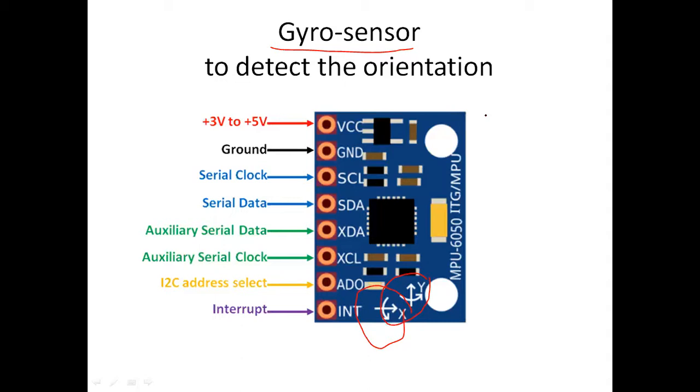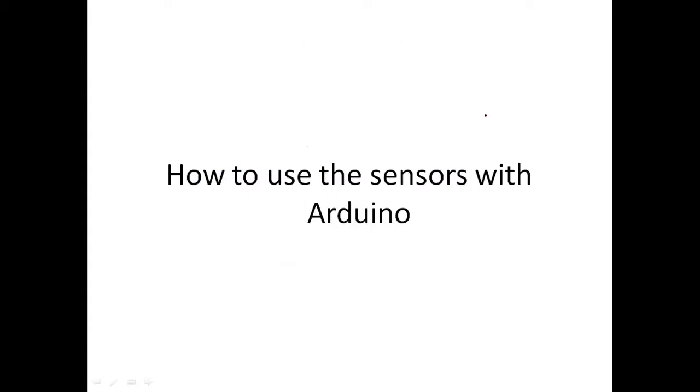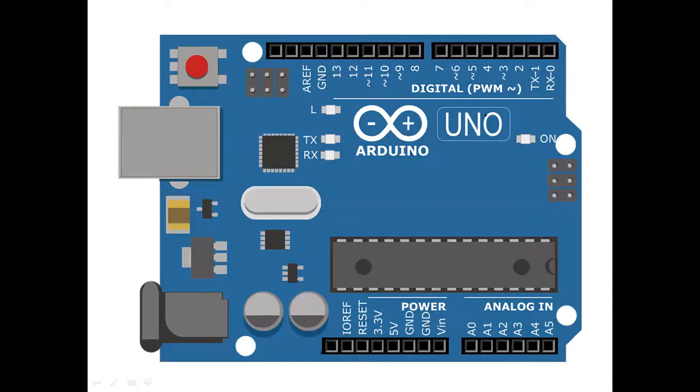I'm going to show you a pin diagram of an Arduino. Here, if you take the old Arduino, it used to make use of the ATmega8 controller. All Arduino boards will make use of AVR controllers only. Initially we started with ATmega8, then it went to ATmega16.